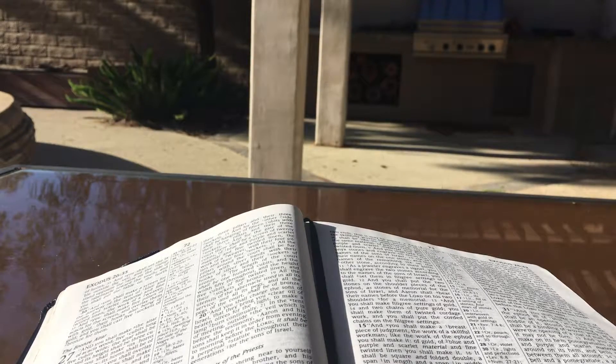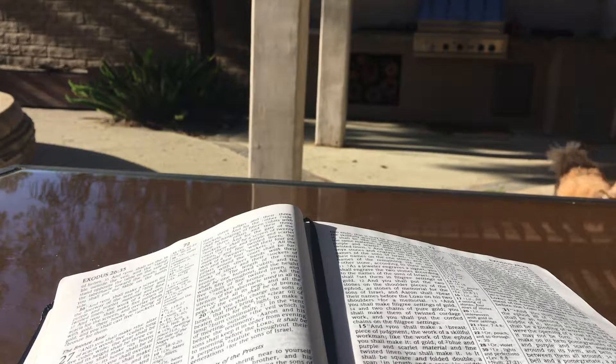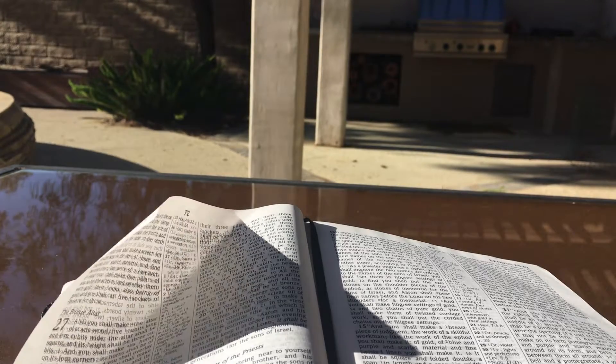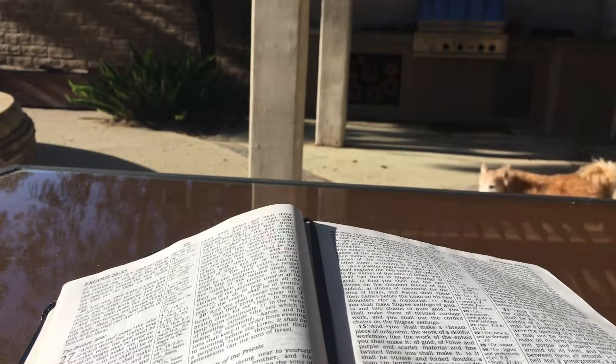And you shall make the robe of the ephod all of blue, and there shall be an opening at its top in the middle of it. Around its opening there shall be a binding of woven work, as it were the opening of a coat of mail, that it may not be torn. And you shall make on its hem pomegranates of blue and purple and scarlet material all around on its hem, and bells of gold between them all around: a golden bell and a pomegranate, a golden bell and a pomegranate, all around on the hem of the robe. And it shall be on Aaron when he ministers, and its tinkling may be heard when he enters and leaves the holy place before the Lord, that he may not die. You shall also make a plate of pure gold and shall engrave on it, like the engravings of a seal: 'Holy to the Lord.' And you shall fasten it on a blue cord, and it shall be on the turban, at the front of the turban. And it shall be on Aaron's forehead, and Aaron shall take away the iniquity of the holy things which the sons of Israel consecrate with regard to all their holy gifts, and it shall always be on his forehead that they may be accepted before the Lord.